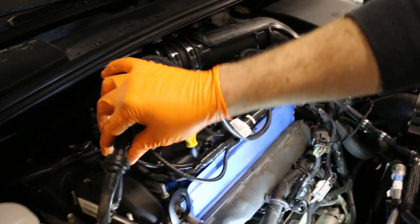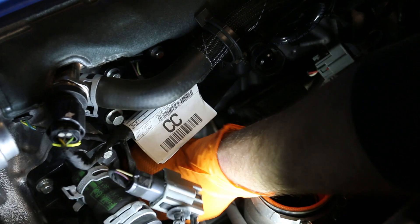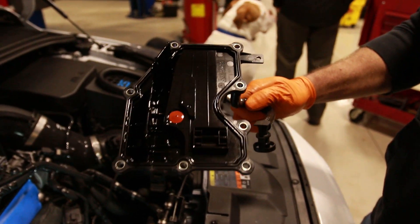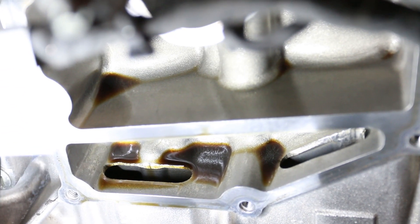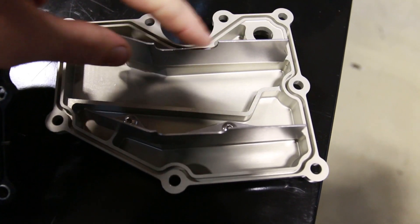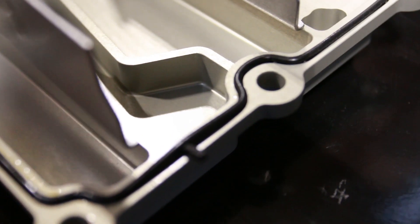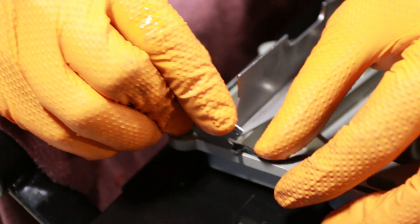Brandon's removing the PCV plate with 8mm bolts right around the sides. Once you get that plate out you can see all the oil built up — it's already puddling. Here is the stock Ford piece and here is the Montune piece — you can see the difference in the design with this extra baffle. You have to remove the factory Ford gasket and replace it with the Montune piece. There's a little nub on the factory gasket you're gonna have to cut off.